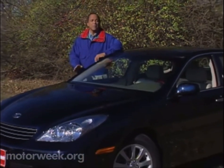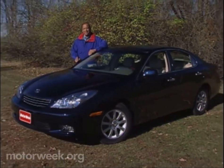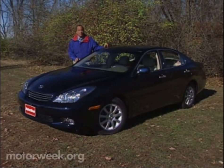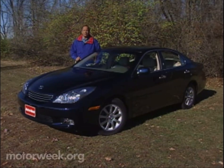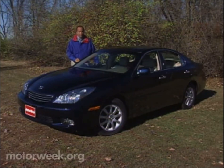For a modest premium over a well-outfitted family sedan, the ES300 adds the essential luxury and prestige elements of the Lexus brand. But being a benchmark also means being a target for competitors, albeit a moving target, as this is the all-new 2002 ES300. It's larger and even better appointed. So is the ES300 still near luxury, or is it right on the mark?